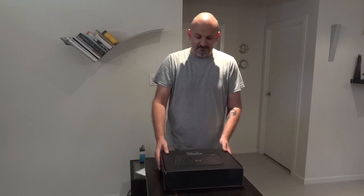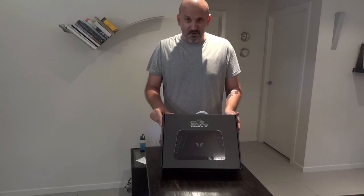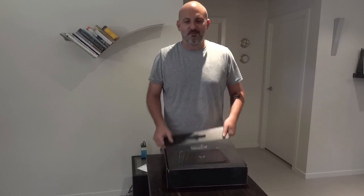Hello, I'm Johnny from GVAIR and we finally have received SOL, the Solar Power Laptop. So here it is in this box, let's open it up, let's see what's inside.